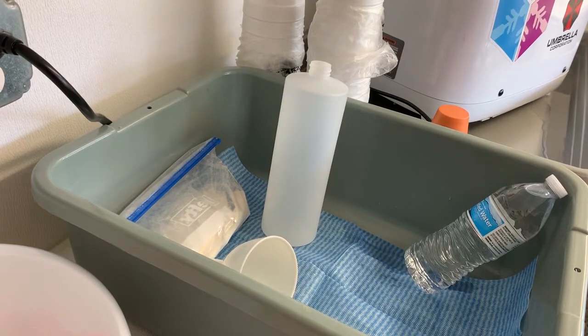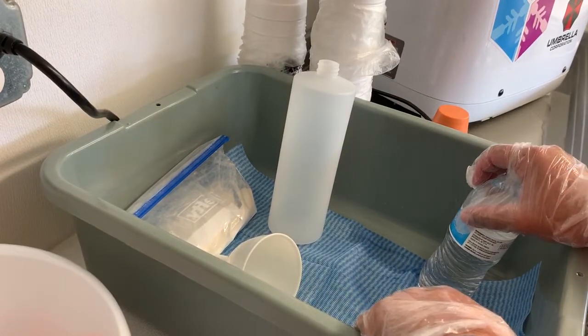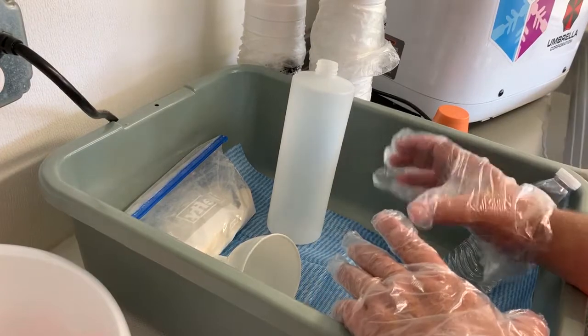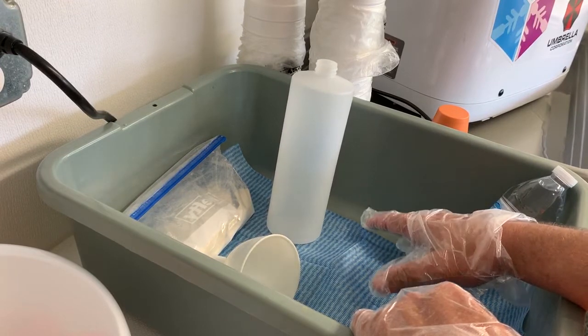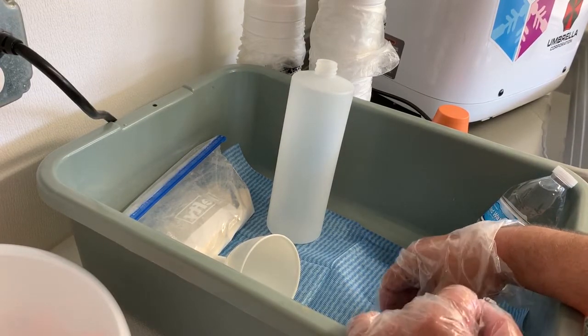Right now we're going to start off with something simple. We've got our tub here. This is normally what I pour my shaved ice syrups over top of, so after I shave the ice in the cup I'll bring it over here and pour my syrups right over top of it. That way any mess is contained, spillage is contained, and it doesn't stain up my countertops.